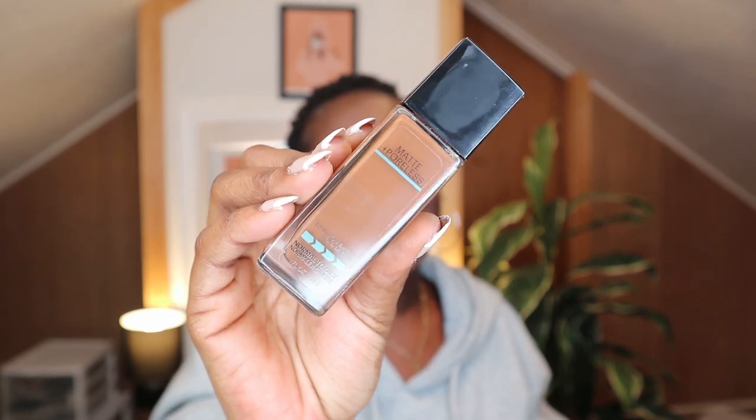Another one I like is Maybelline — hands down the queen. This is what I started doing my makeup with. I've always loved Maybelline and I still do. I will buy Maybelline in every kind of bottle that comes out. This foundation is so good — it's really lightweight, very, very lightweight, but it gives you such good, perfect coverage. You see how lightweight it is — it's literally very liquidy.